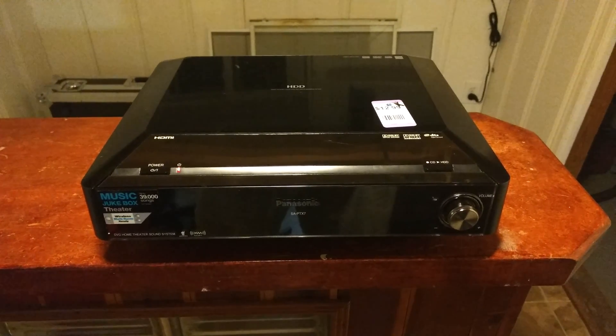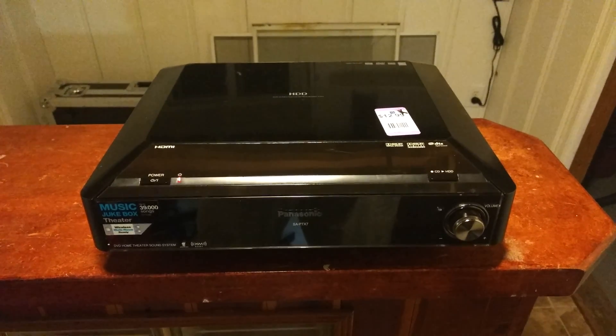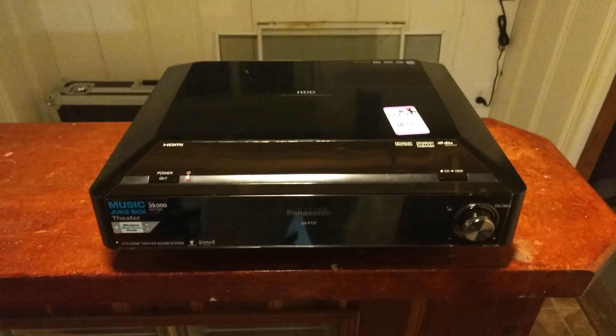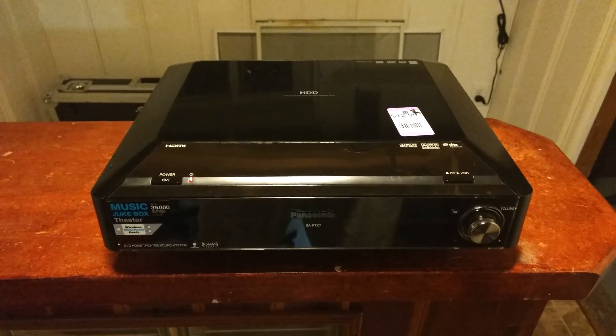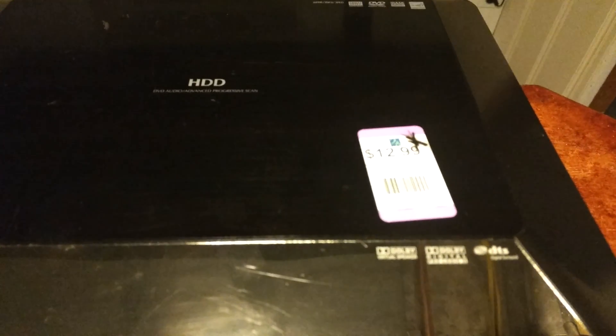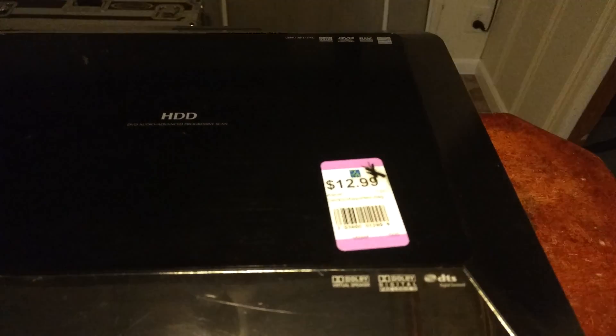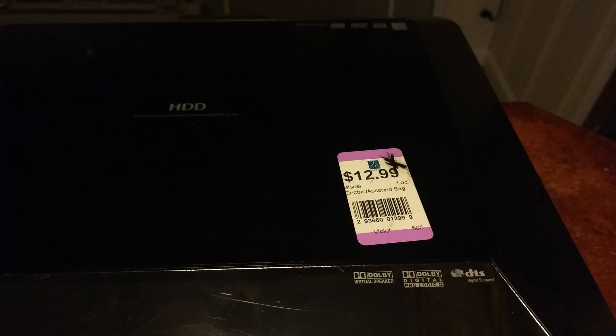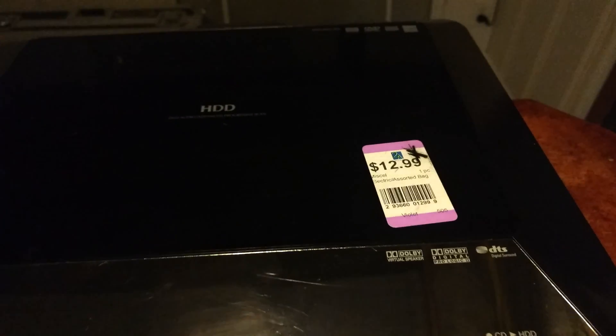I'm just making this video to see if anyone out there knows what this is. I recently bought it from a thrift store for half the price — it was originally $13, on sale because of the color, so I bought it for $7.50.